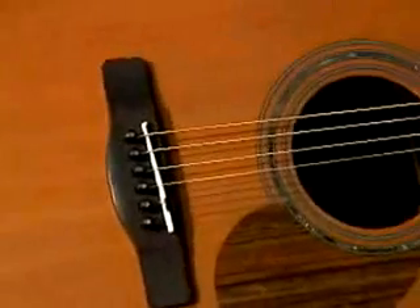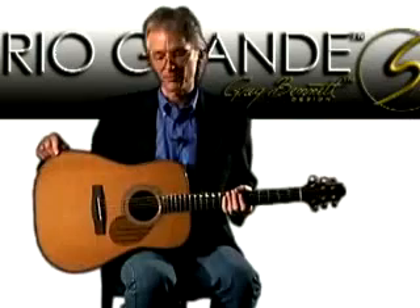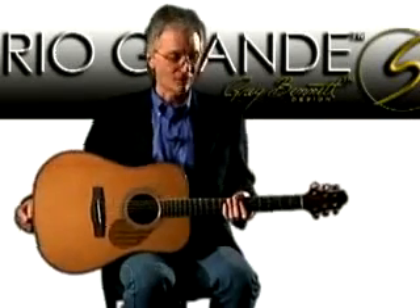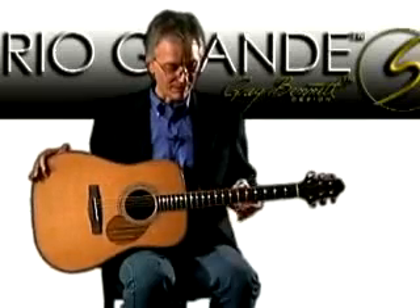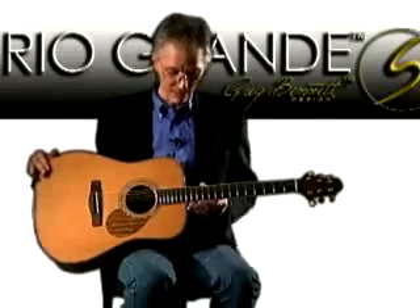Outside of that dyed maple trim is a single strip of rock maple that offsets the guitar as well as protecting it. You also have maple on the fingerboard, and just a really simple small abalone dot inlay.